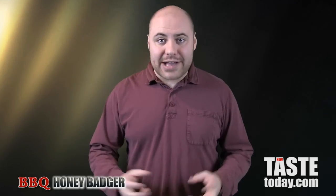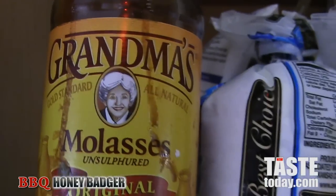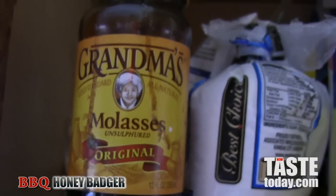Then add in your ketchup to thicken it up. Stir it up and add in any other flavoring agents you like. Let it reduce down and adjust flavoring as you go — salt, pepper, any other seasonings you want. Once you have the flavor you like, take it off the stove.